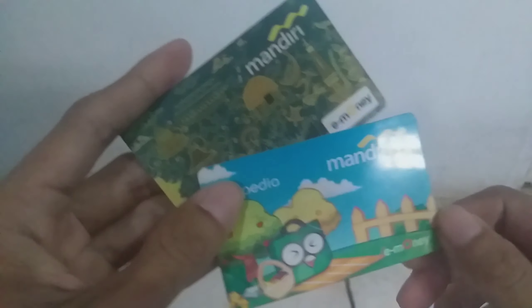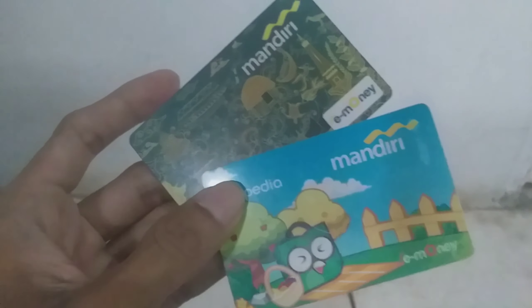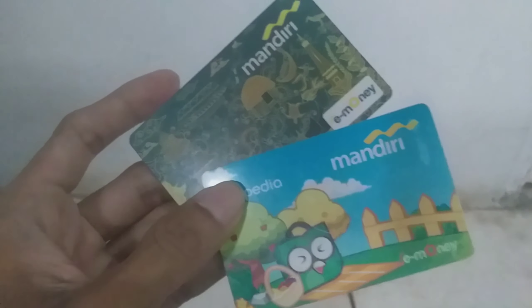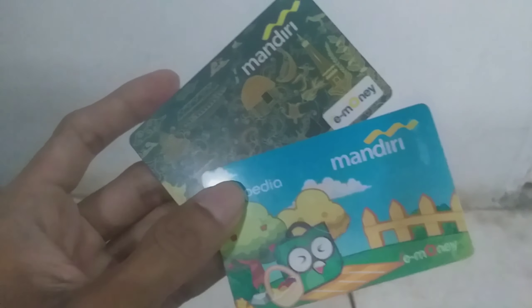Saya punya saldo e-money. Kita akan mengeceknya lewat handphone. Di sini ada dua. Ini e-money yang Mandiri ya guys. Kalian bisa nanti coba di e-money model lain, seperti yang Flazz ataupun yang lain.